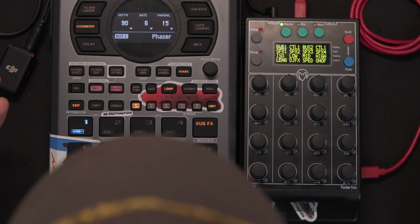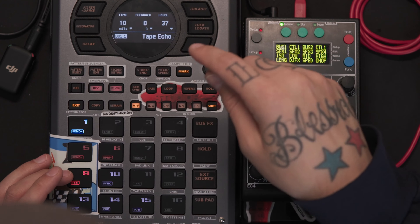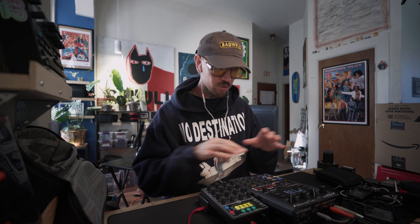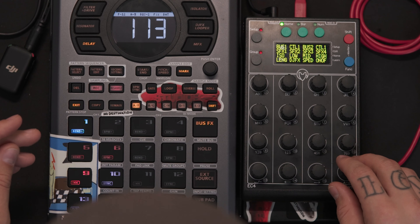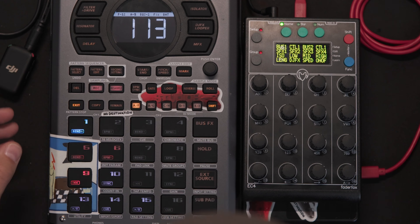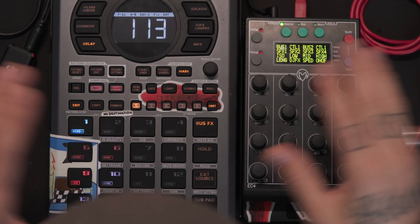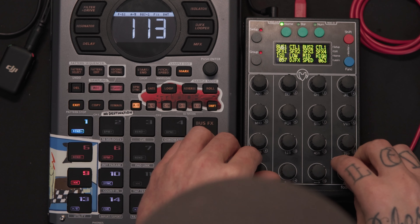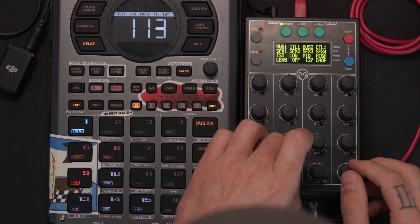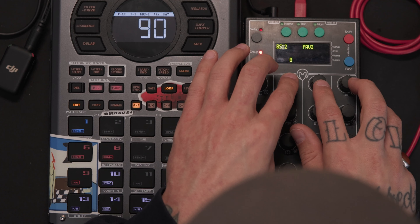Unlocking the hidden features of the SP-404 Mark II means being able to manipulate bus 3 and 4 externally. Sometimes you might be playing music with a phaser on it, have a sample running on bus 2 with tape back, and want to add DJ effects looping on top — but bus 1 and bus 2 are already being utilized. That's where the Fader Fox comes in, allowing you to affect everything simultaneously.